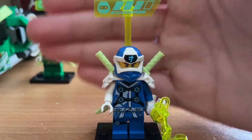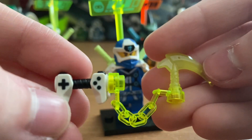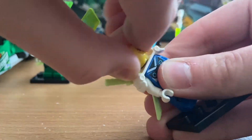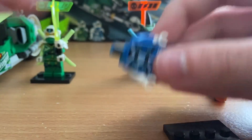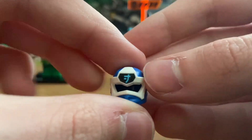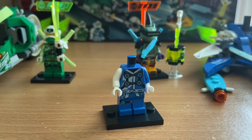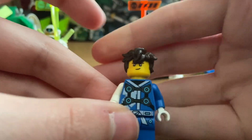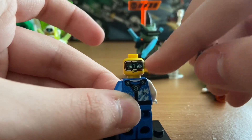The next minifigure is Digi Jay. His weapon is a Kusarigama with the video game controller hilt piece for Prime Empire. I'll skip the armor pads since we already covered those with Lloyd. His mask piece is blue with a white bandana visor and has a J on it in Ninjago language for Jay. Here is his head piece — his hair piece is not included in the set. He has a battle-ready face and a serious face, and he also has the visor.